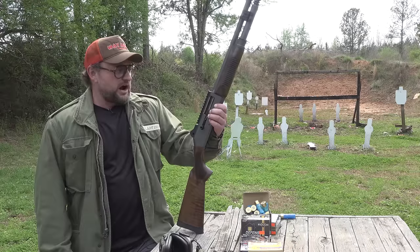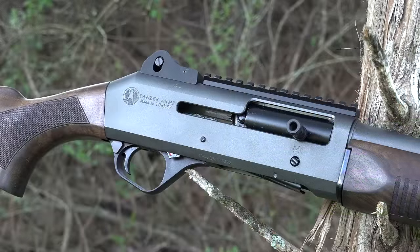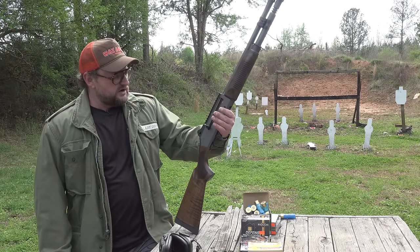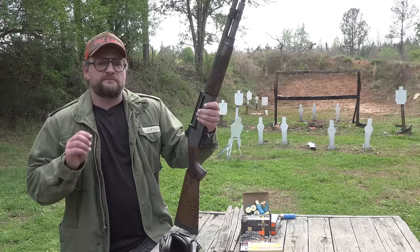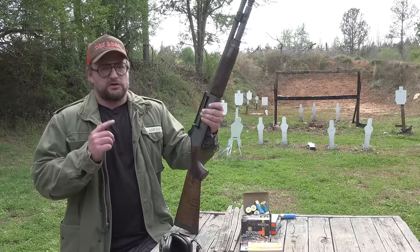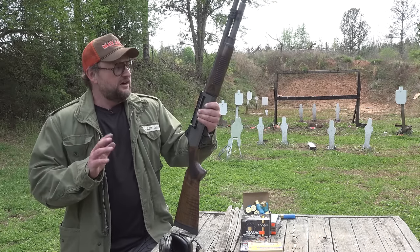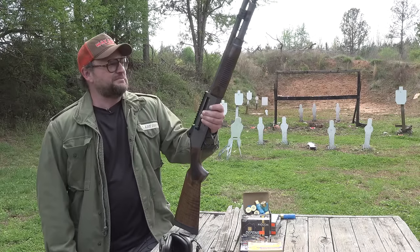I was actually very surprised — the fit and finish is quite good. It uses a custom Cerakote color on this particular one, a nice gray — Disruptor Gray, I think they call it. You've got Turkish walnut furniture. These guns will accept all Benelli M4 parts: magazine extensions, trigger groups, bolt handles, rails. It is a one-for-one exact clone of an M4, but for $500, which is absolutely bonkers.